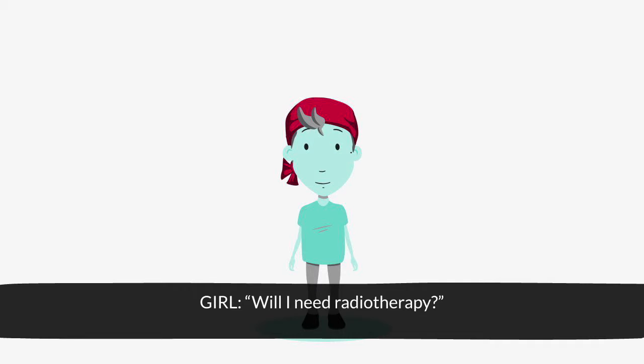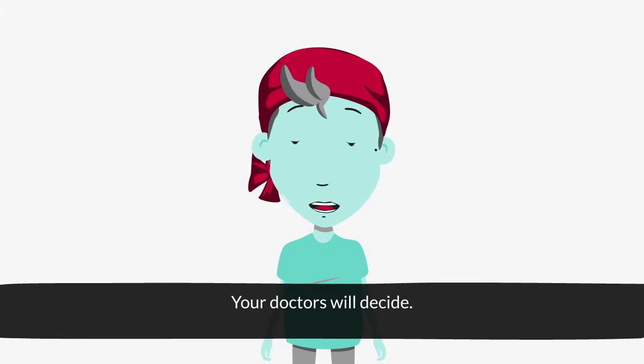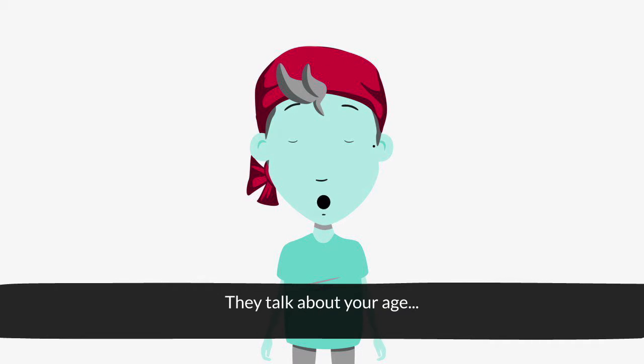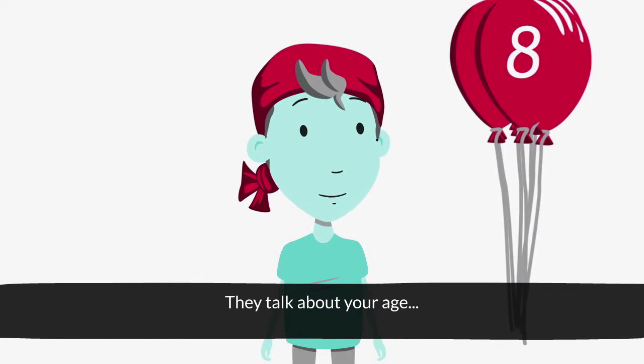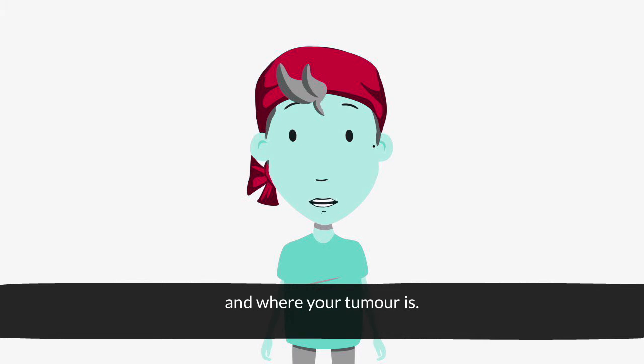Will I need radiotherapy? Maybe. Your doctors will decide. They talk about your age and where your tumour is.